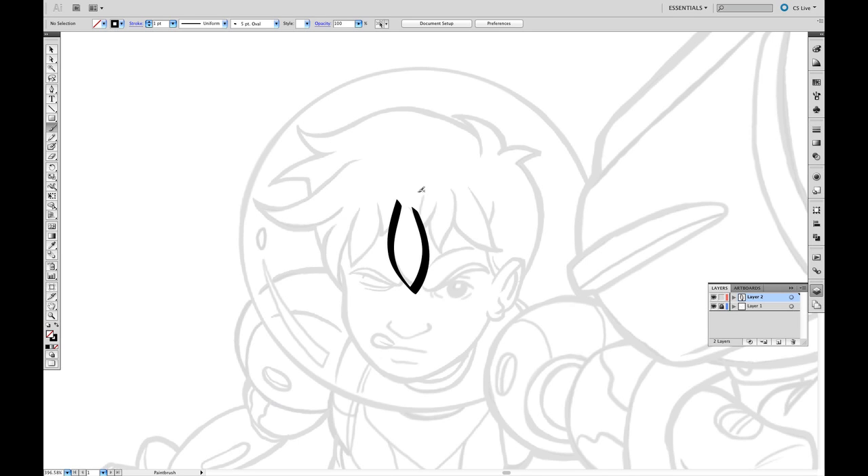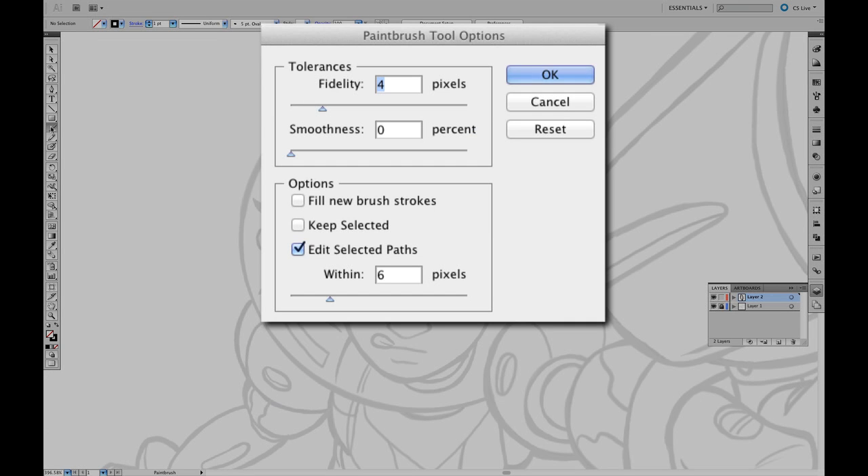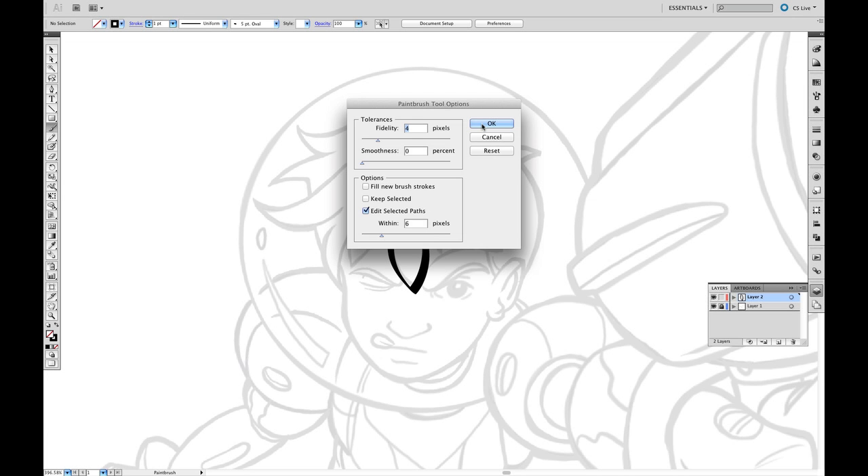To change that, double tapping the Paint Brush Tool icon pulls up the Paint Brush Tool options. Essentially, this palette is Adobe's way of helping you smooth out your lines. My suggestion would be, play with all these options. Everyone's preferences are different. For me personally, I've changed the Edit Selected Points to 6. I believe the default is normally 12. All those settings are OK, so I'm just going to click OK.